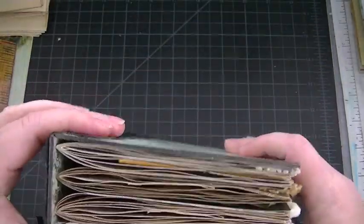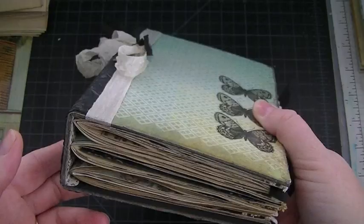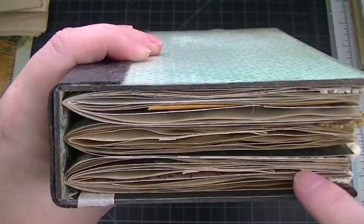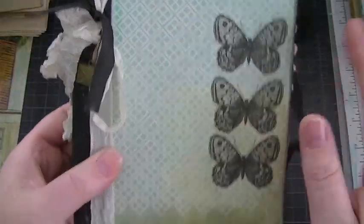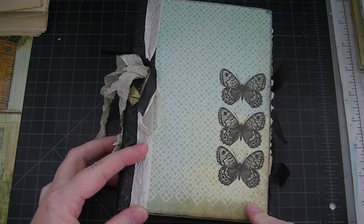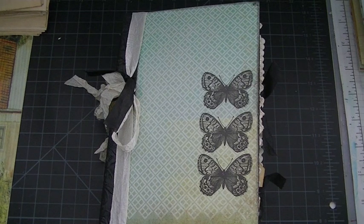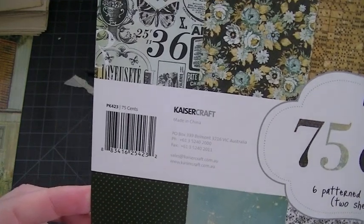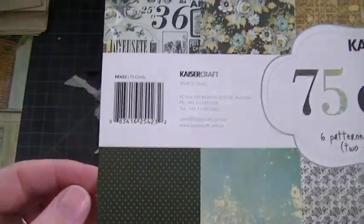I cut all the chipboard and made the construction of the journal myself — glued it — and this is only my second time doing it and I think it turned out pretty nice. It's super thick chipboard with three signatures. A signature is this group of papers that are folded. It measures five and a half by seven and a quarter; inside pages are five by seven. The paper collection I used is the Kaiser Kraft 75 Cents collection — a really beautiful collection.